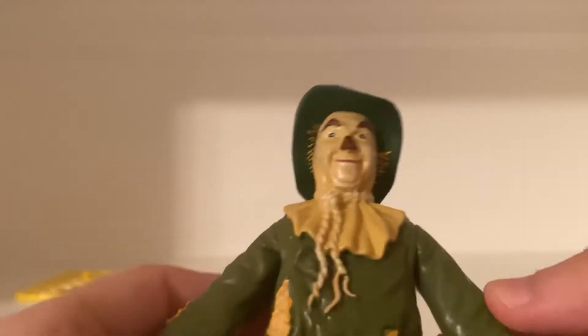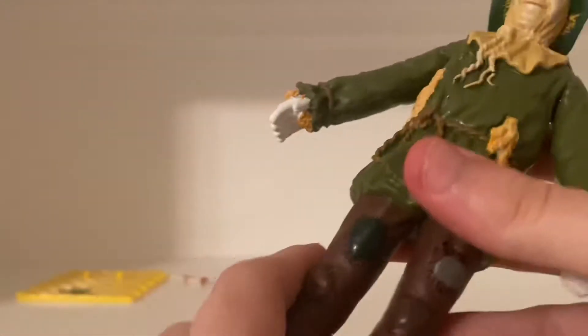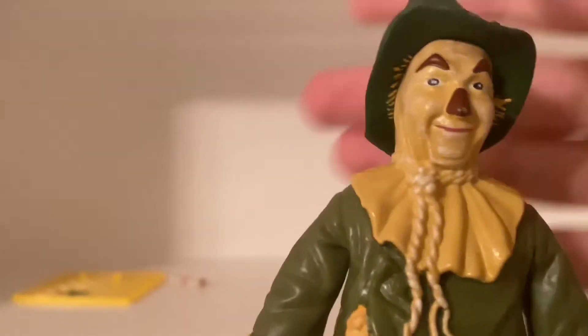He is poseable, and I want to be careful with these bendable figures — I don't want to forcibly bend the legs or arms. But he's really cool. The coloring, the sculpting — he's bendable and rubber. The likeness of Ray Bolger, don't you think? Really nicely done.